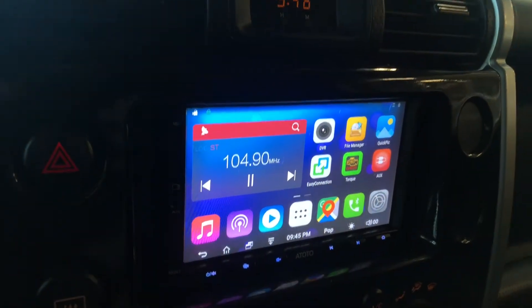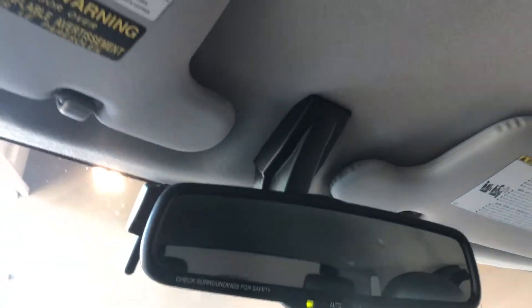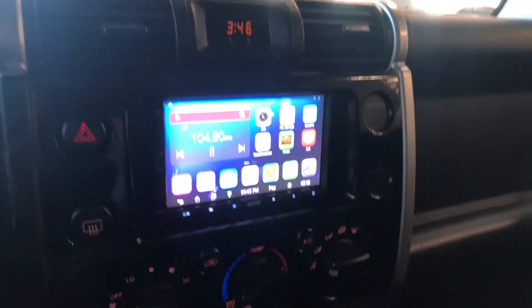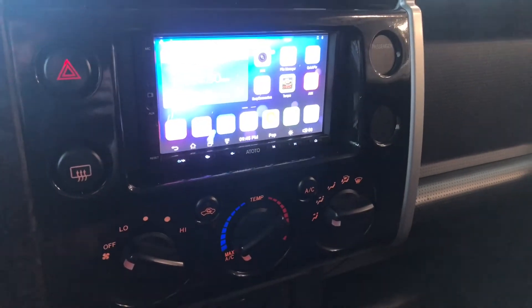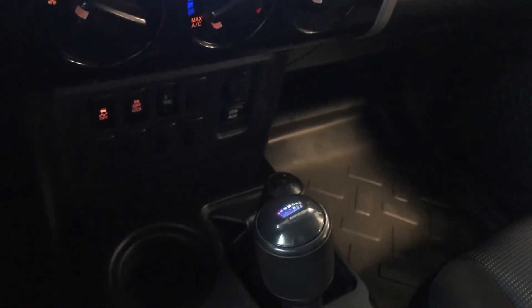Going into reverse, this FJ Cruiser does actually have a backup camera located in the rear-view mirror up top. Moving down to our climate control, it is a single zone. You have nice sturdy smooth-turning dials. You'll also find your AC button in between the temperature and function dial.